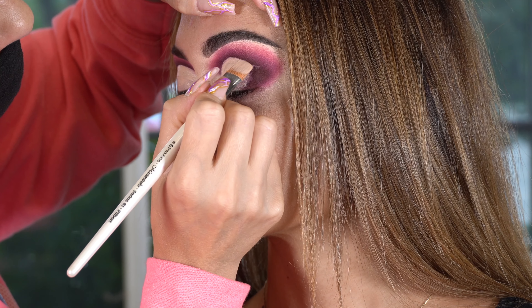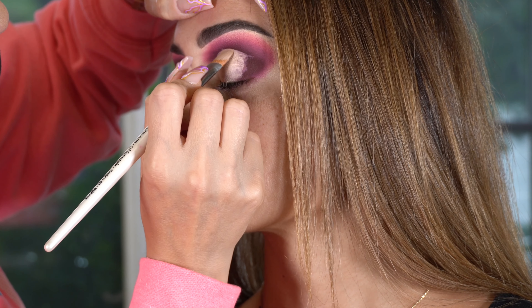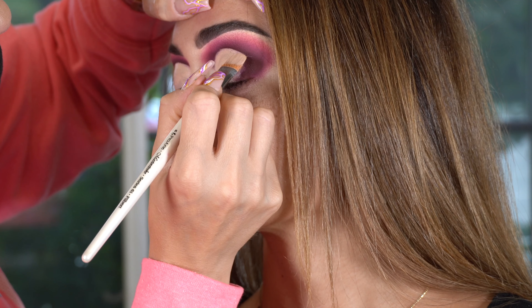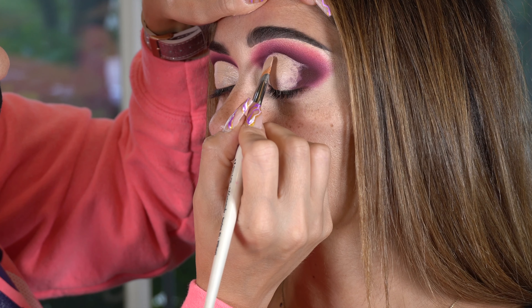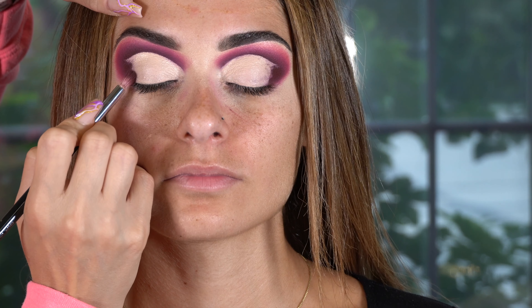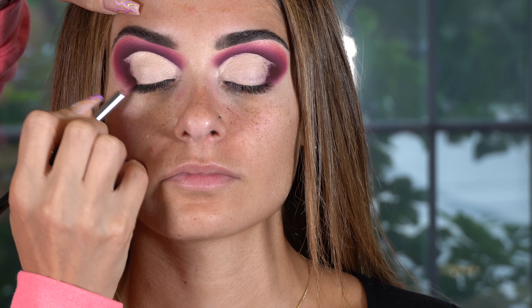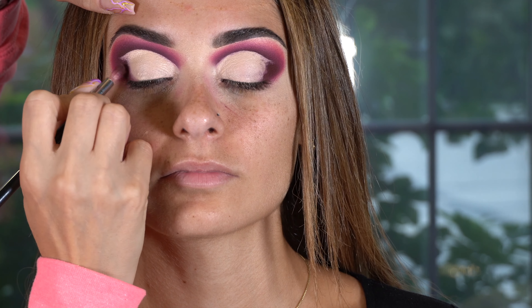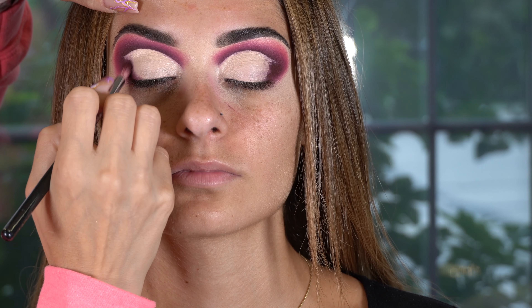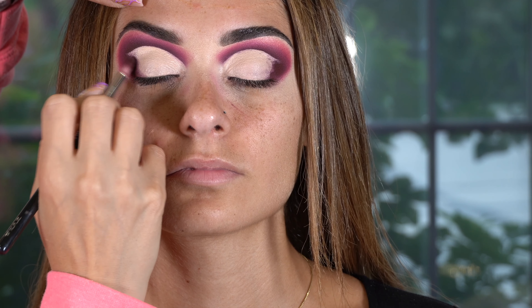Now I'm going to cut the crease using the P.Louise Blink Canvas paint, using a flat concealer brush. This brush is by Master Strokes — it's number eight, and I purchased it on eBay. I went back to repurchase it for my students, but they're not delivering to the U.S. anymore, which is so annoying because so many of my students wanted this brush.